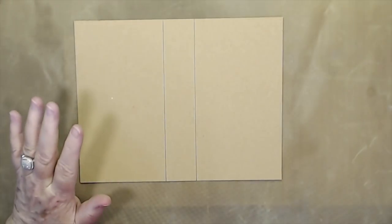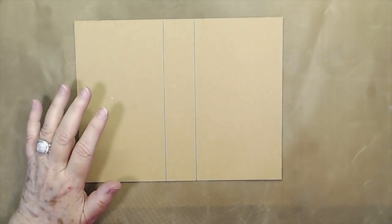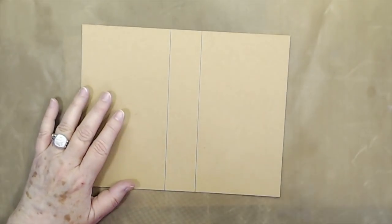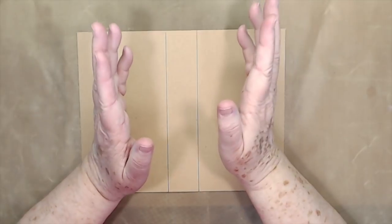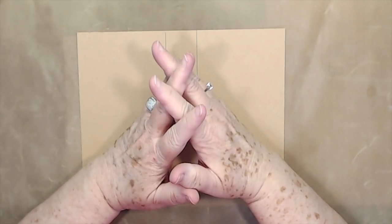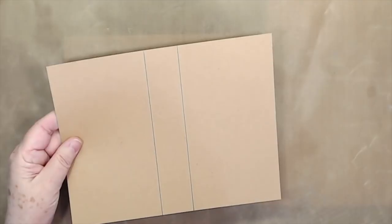Use what you have. If you don't have that, you can use regular chipboard — medium-weight — you can use cereal boxes, or you can take two pieces of thick cardstock, glue them together, and use that. Just use what you have.